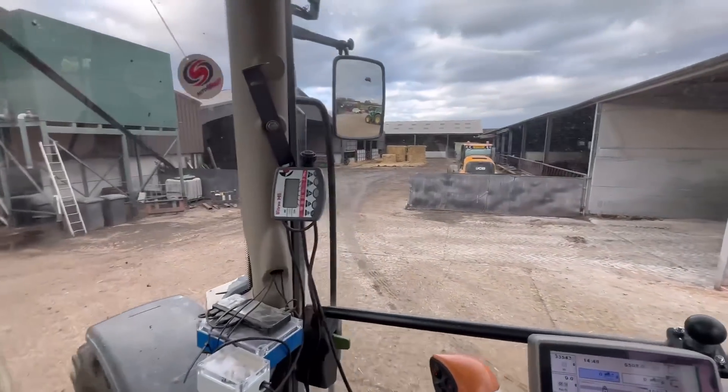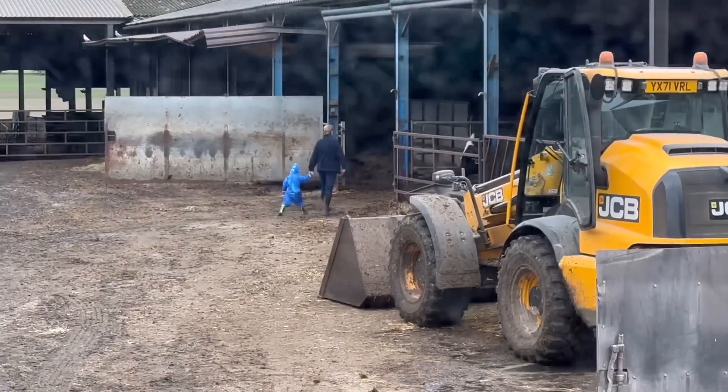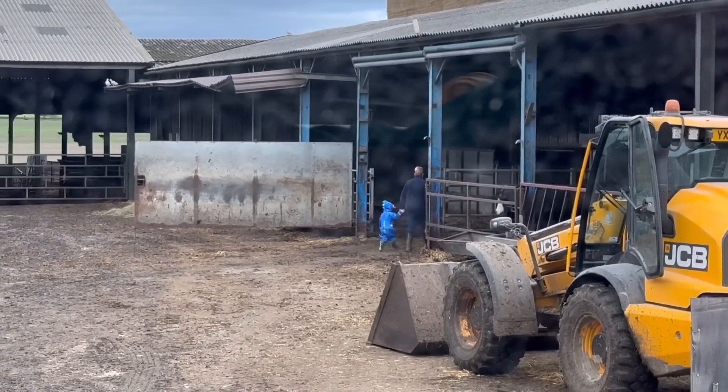My little man's around somewhere with grandma — oh, down there, look, he's got his dinosaur suit on! Brilliant.